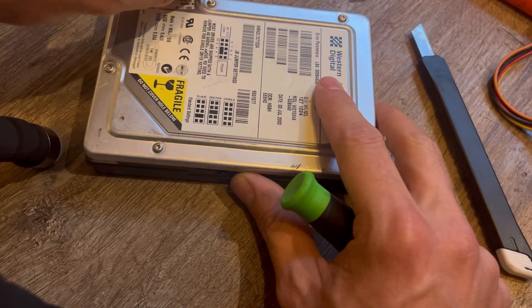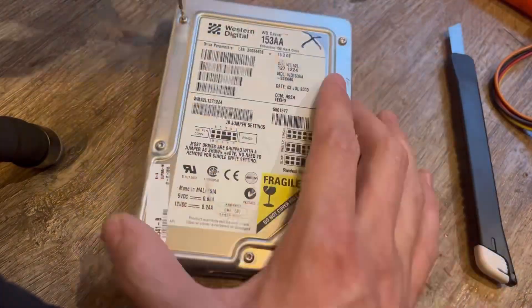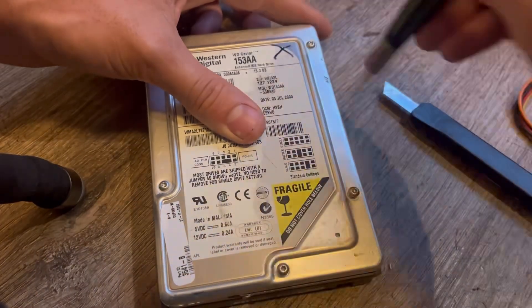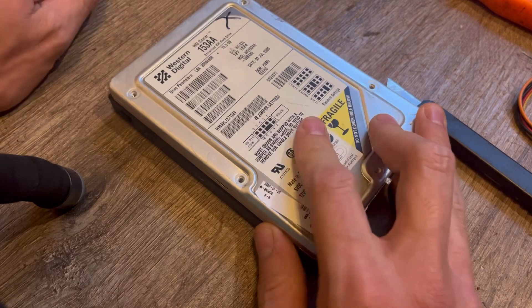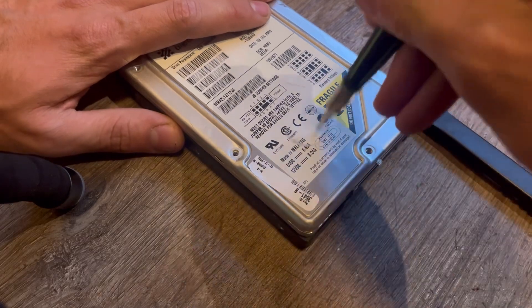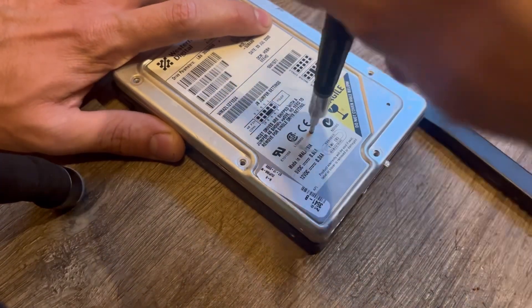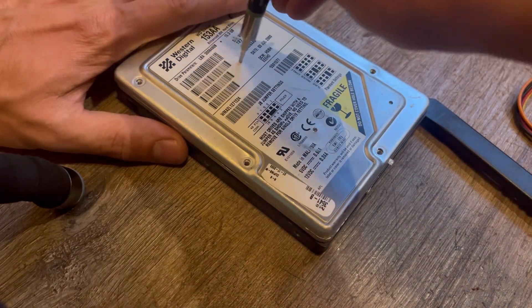These are going to be T8s — yeah, see, these are T8s. Every single drive that has a sticker on it will almost always have some screws underneath the label. So I just punch through the label like so, and then take the screw out just like that.